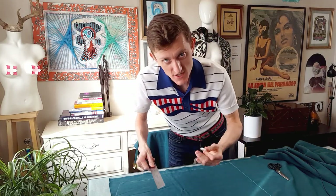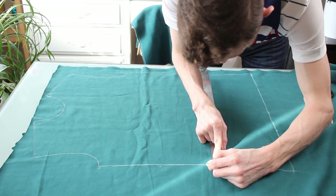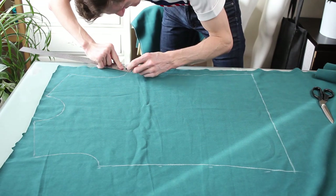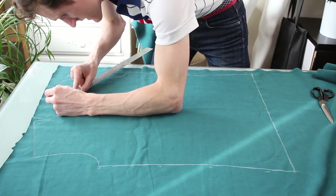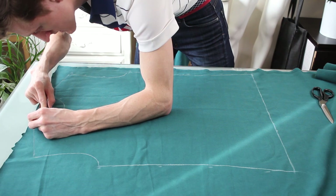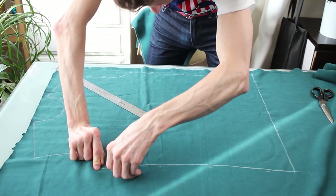I'm making the exact same adjustments to the front — a quarter inch all around. A quarter inch, bring it down, bring this out ever so gently, and draw it all in.